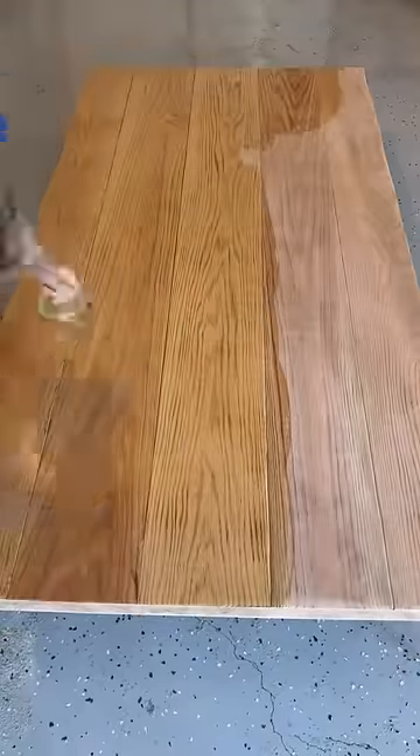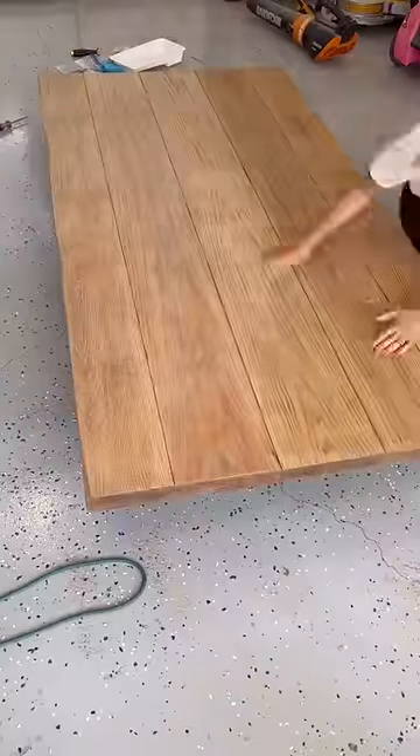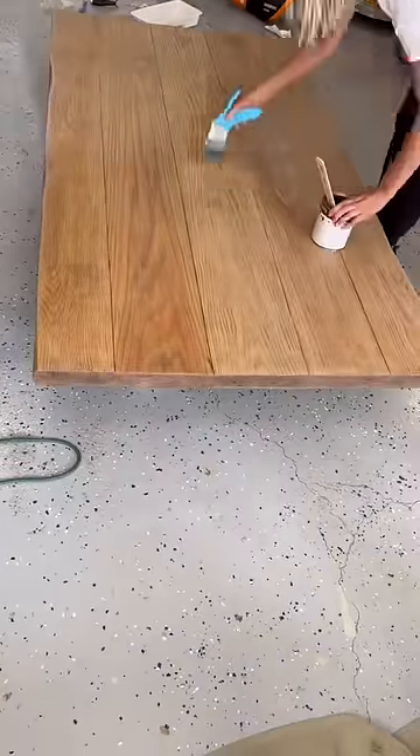It was then time to bleach the tabletop. Using household bleach and a rag, I applied three different coats of bleach to get a light color. Wanting to pull out the gray tones, I used the stained weathered oak, then applied polyurethane, sanding in between coats to get a smooth finish. As a reminder, this is where we started — and this is where we ended.